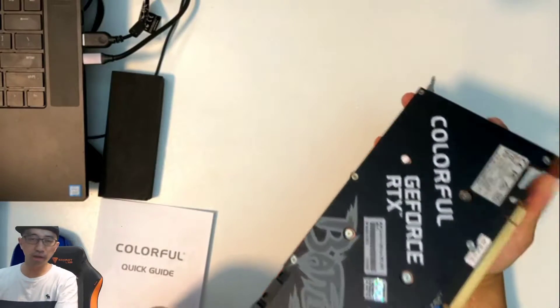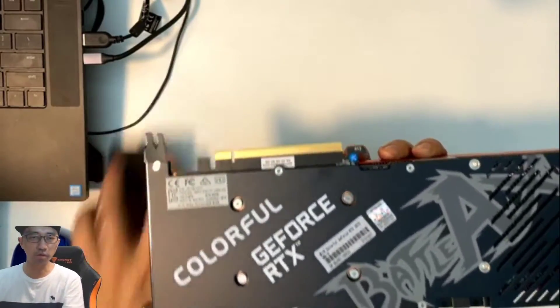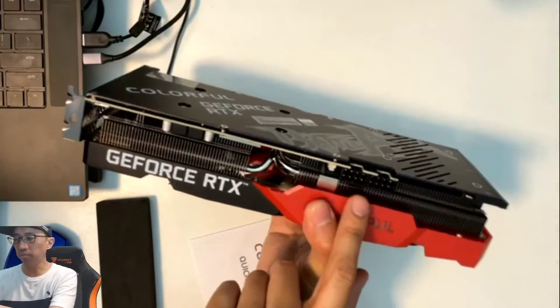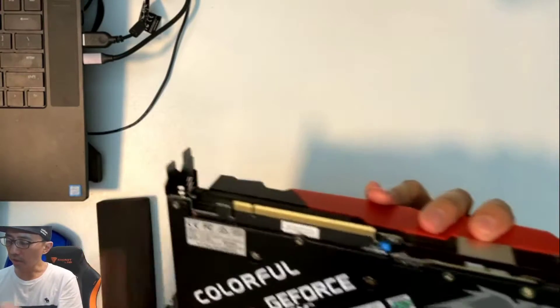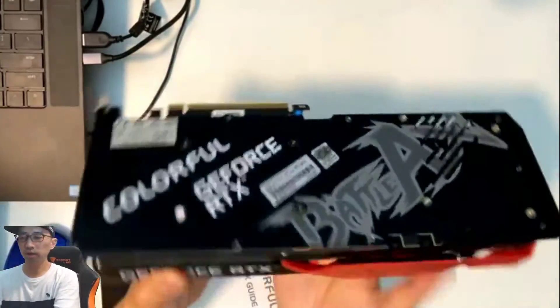Some of the well-known brands have cooler designs with an enclosed body. This one looks like the typical style with a standard heat sink. It requires two eight-pin power plugs, so it's probably going to require pretty high wattage. It's quite heavy — pretty thick and heavy piece of hardware.